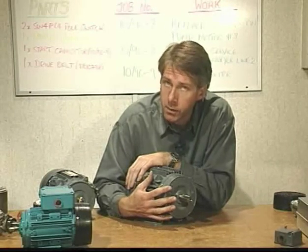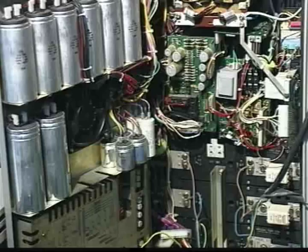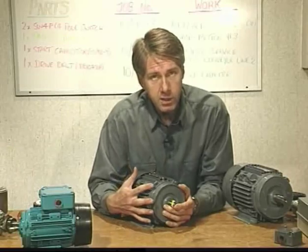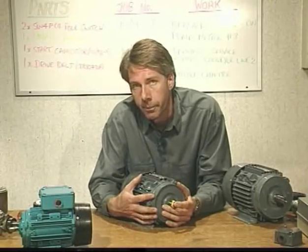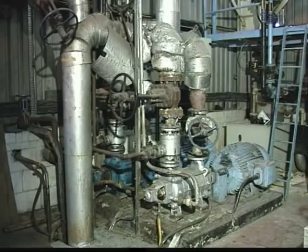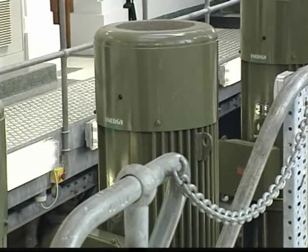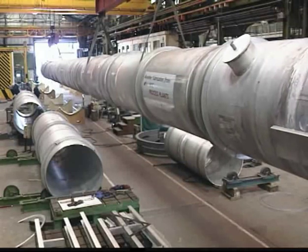Although the speed of this type of motor is not easily variable, this is possible by either varying the supply frequency using special control gear known as power inverters, or changing the number of poles by using specially designed windings which can be reconnected, usually through a special starter, to provide a different number of poles. This can provide up to four different fixed speeds, although no intermediate speeds are available. The three-phase caged rotor motor is ideal for drive systems where speed control is not required, but especially in the larger sizes, it does have the disadvantage of fairly high starting currents.